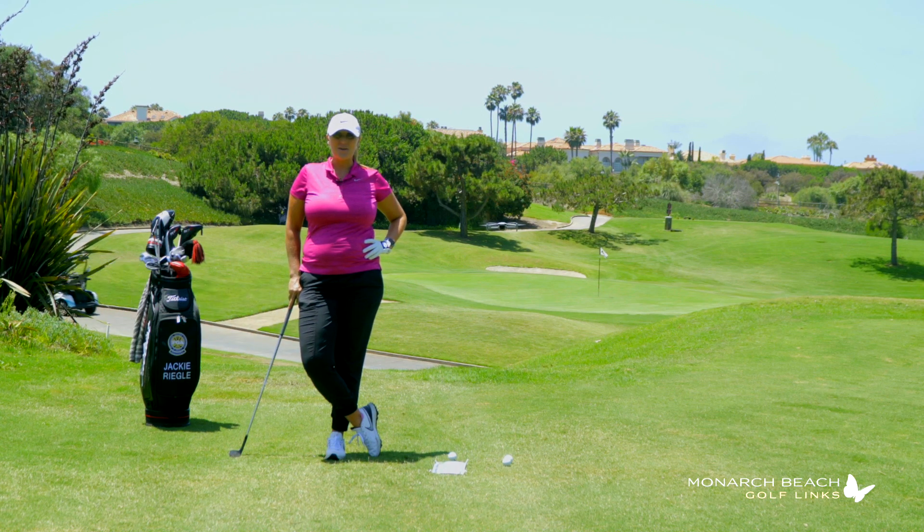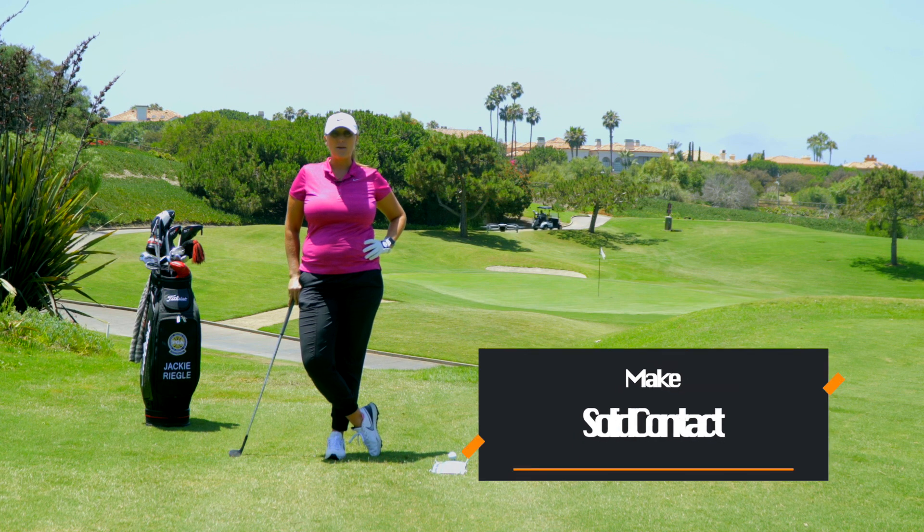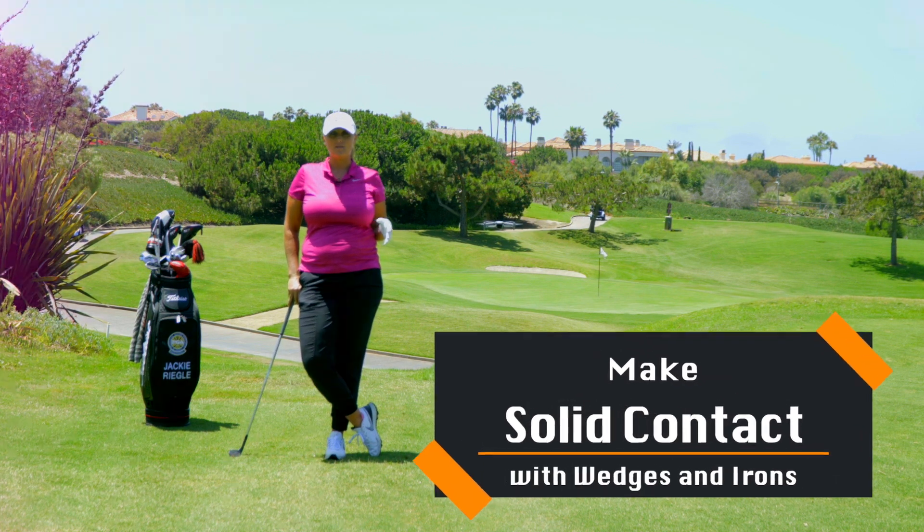I'm Jackie Regal, PGA Director of Player Development at Monarch Beach Golf Links, and I am coming at you today with a drill that's going to help make solid contact with your wedges and your irons.